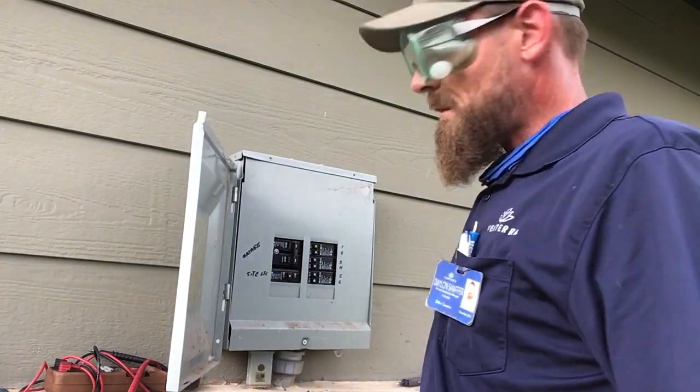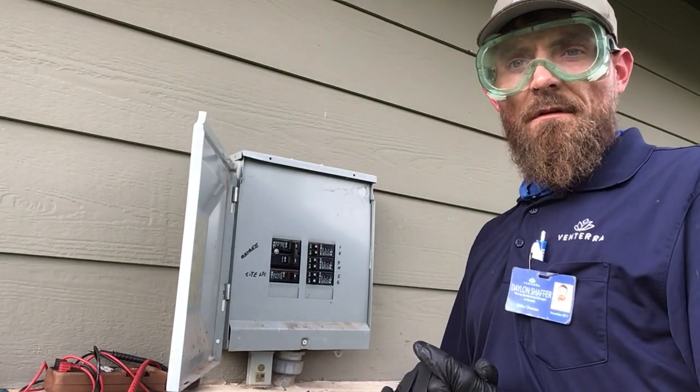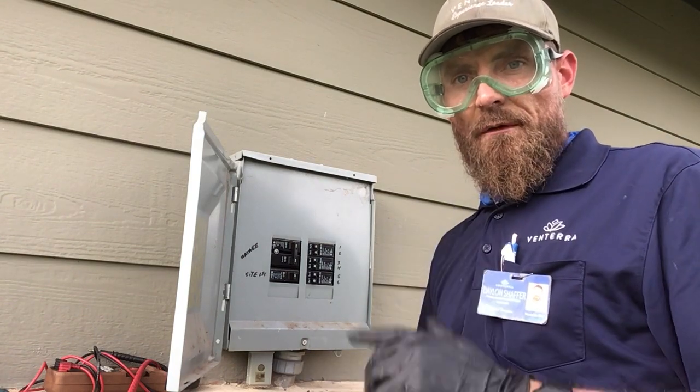At this point we're ready to power up. And there you have it ladies and gentlemen — we've just replaced our photo cell. With that, y'all have a good day and absolutely be safe.